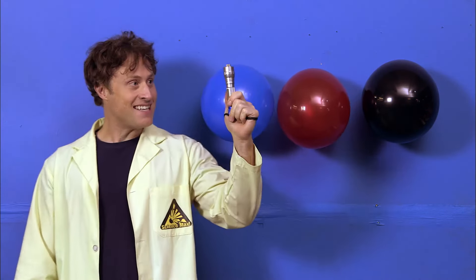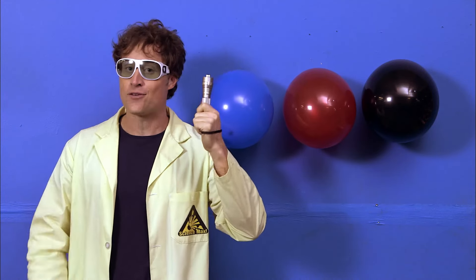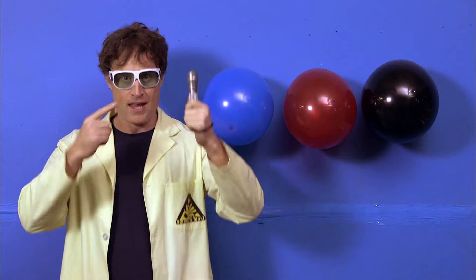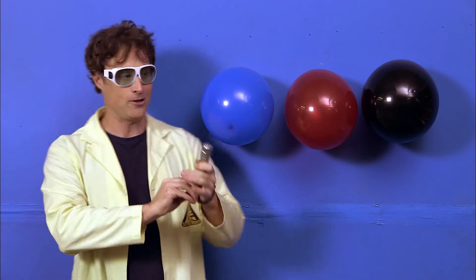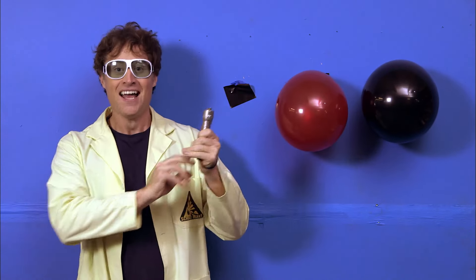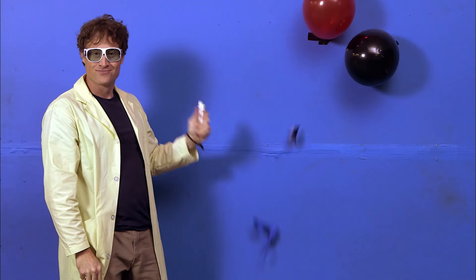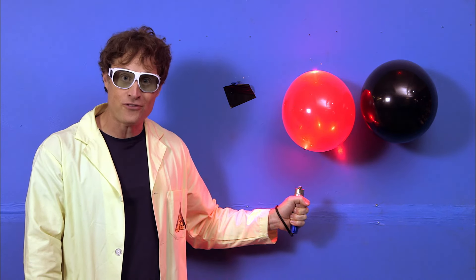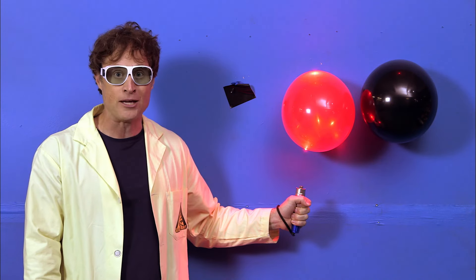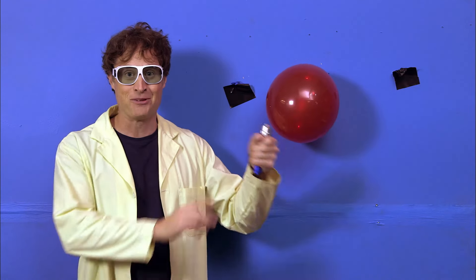These are balloons, this is a laser, and these are awesome laser safety glasses. Lasers are made of light, and light has a frequency — each color of light has a different frequency. This is a red laser. I can pop the blue balloon with the red laser because the blue absorbed the red light from the laser, then it heated up and the balloon popped. But I cannot pop a red balloon with a red laser, because the red balloon reflects the red light. If I wanted to pop a balloon with a red laser, I need to use a darker balloon — one that absorbs the red light, like a black balloon. So there you go: lasers, frequencies of light.